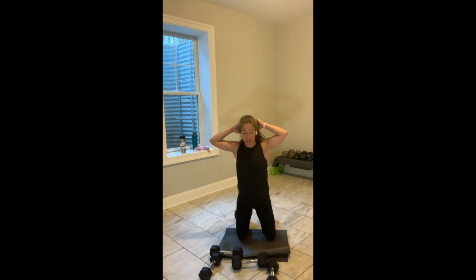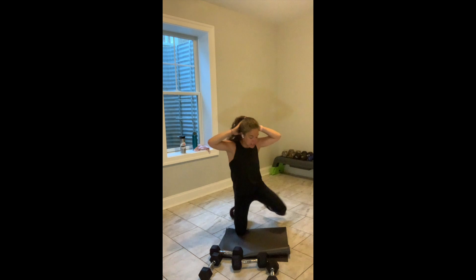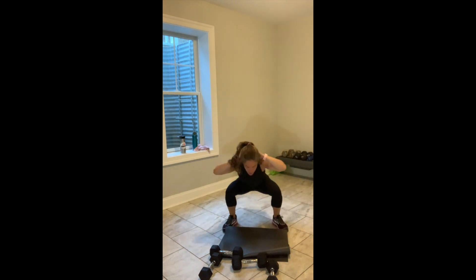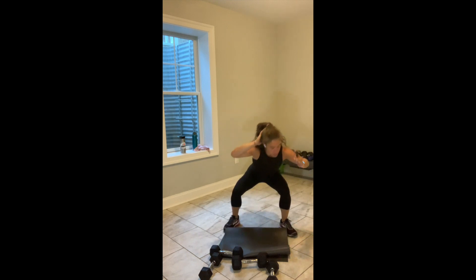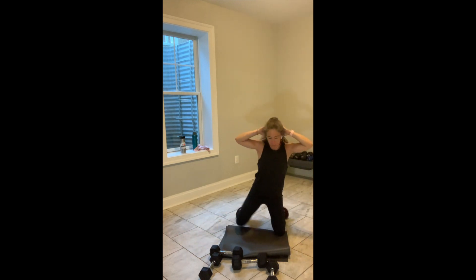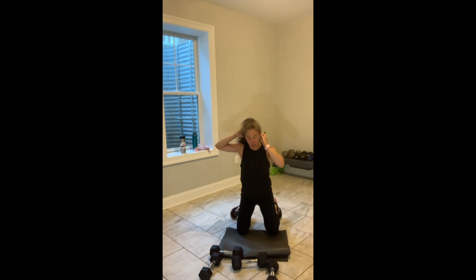Up, up, little jump option, down, down. Up, up, little jump option, down, down. Keep moving. Build the heat. Build that energy. You've got 10 seconds. The good news is we're going to lay down on our back — grab chest fly weights in 3, in 2, and break.